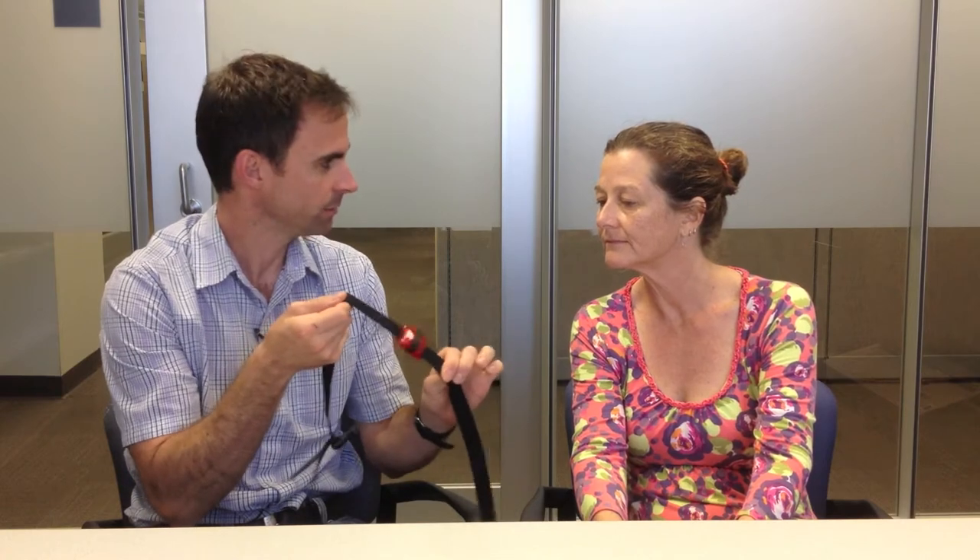This is an accelerometer. It's a very small instrument, and it's mounted on an elastic belt that you're going to wear over your right hip. The accelerometer is a sensitive piece of equipment that measures vertical displacement at your hip, and also possibly side to side depending on how the accelerometer is set up. Because of the information that it records, we can then extrapolate how much activity you're achieving throughout the day.